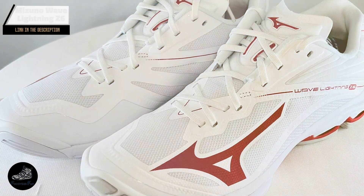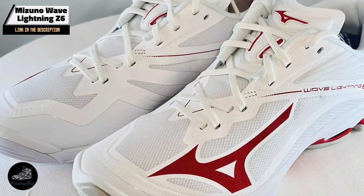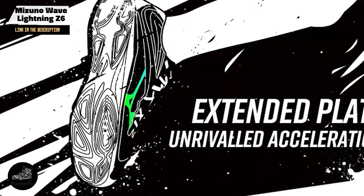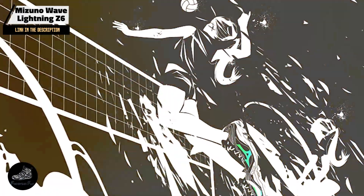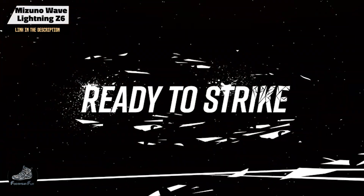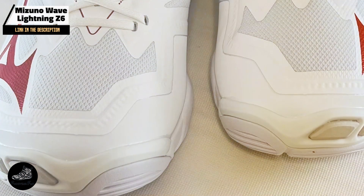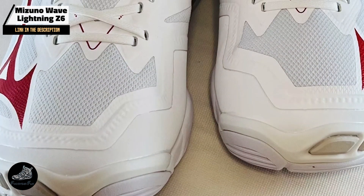In the second spot, we have the Mizuno Wave Lightning Z6. Designed for high-performance volleyball, it offers superior speed and agility on the court. With its advanced technology and lightweight construction, it's a top choice for players who need quick, responsive footwear for competitive play.